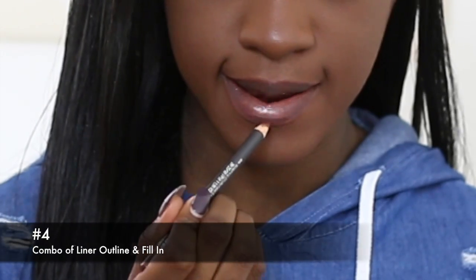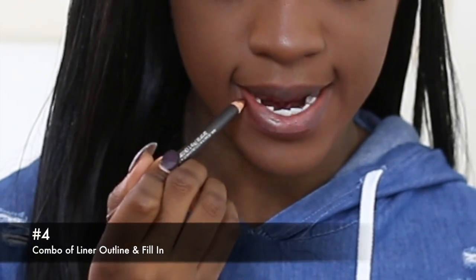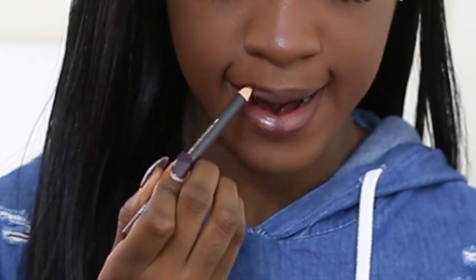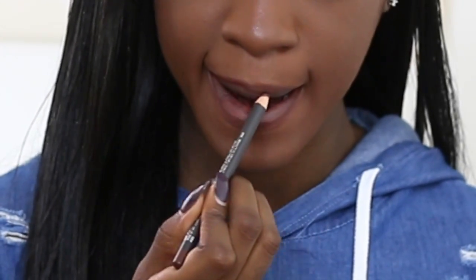The last way, which is how I line my lips, is to outline my lips and then fill in just the middle of my bottom lip and the cupid's bow of my top lip. I feel it gives me a little bit more pout.